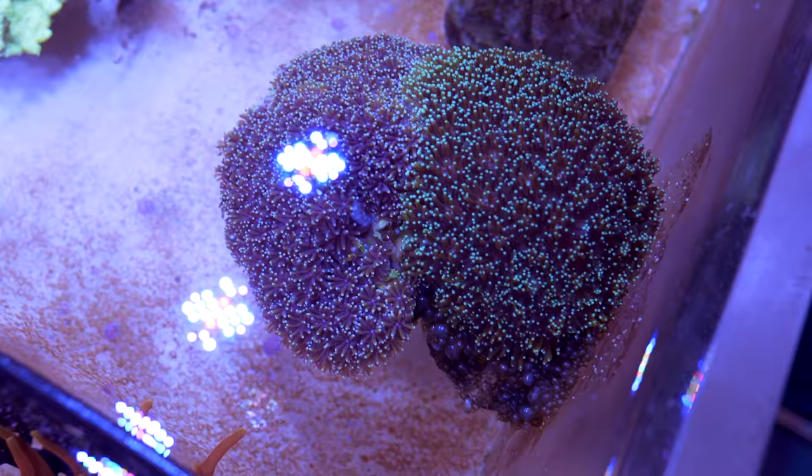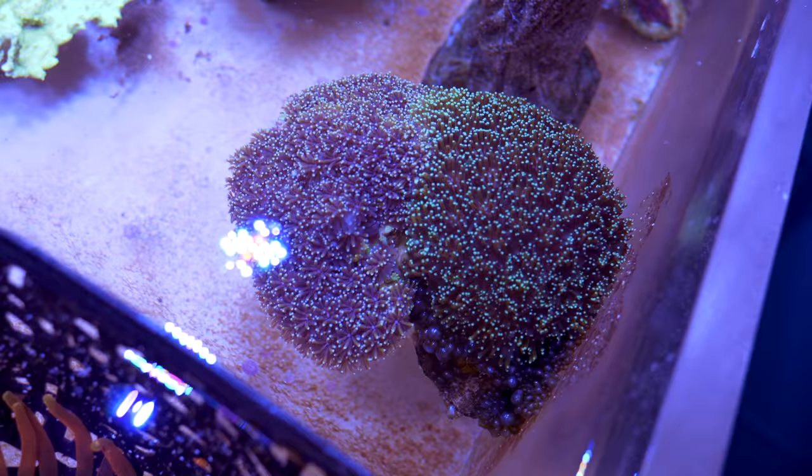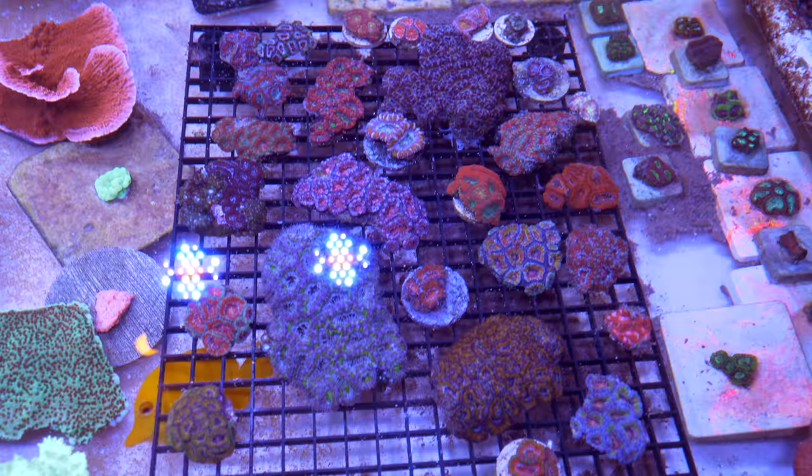Next to that is a timeout coral — actually a beautiful bold Galaxea. The one on the left is just gold, and the one on the right is gold with some green accents. This is a sick, awesome coral. On this other frag rack you can see a bunch of lords — beautiful colonies of lords, some of which I picked up at Reef Stock Australia.